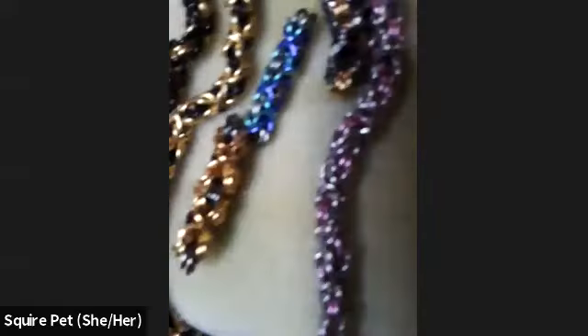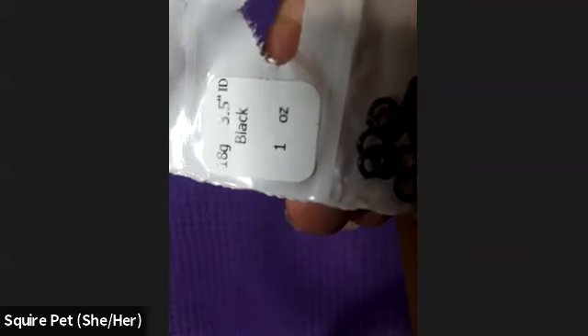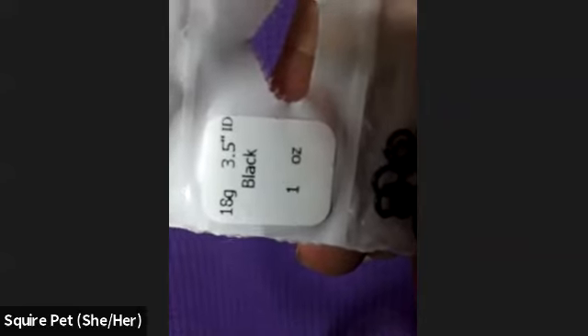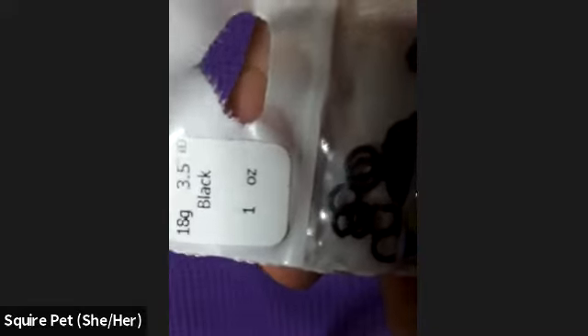I have some examples of Byzantine weave right here. So when you first get jump rings, they'll come with a gauge — that's how thick the metal will be — and they come with a diameter. These are 18 gauge and three and a half millimeter diameter. If you have any understanding of piercings and gauging, it's the same measurement. And then 'one ounce' means I bought an ounce of it. Generally small items like this are sold by weight, not by count.